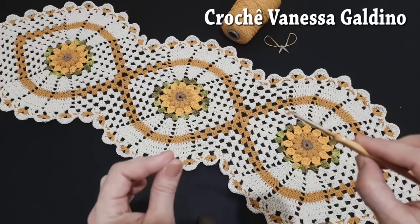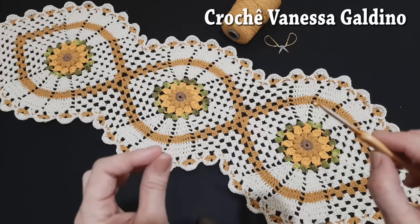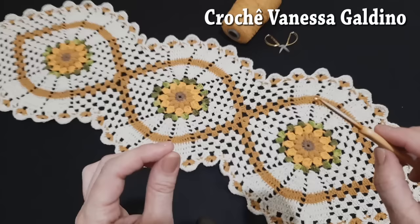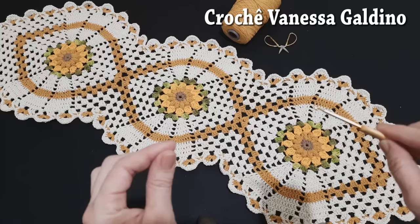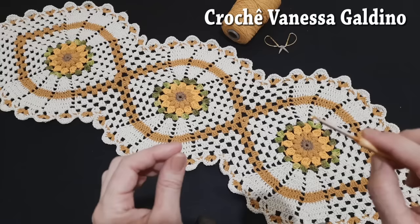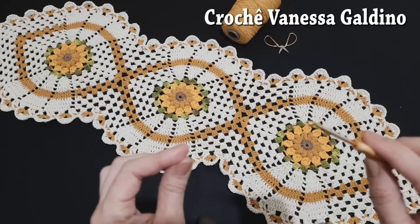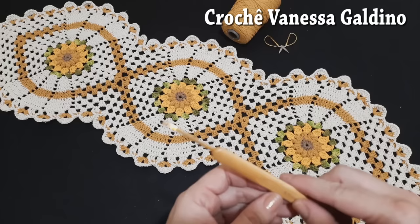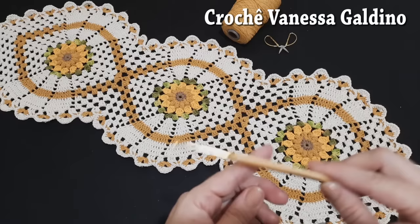Hoje eu trago para vocês o caminho de mesa folha. Esse modelo é uma criação do artesão cochó-crochê — vou deixar o link do passo a passo dele aqui abaixo no primeiro comentário. Créditos para o artesão cochó-crochê. Aqui trago a minha versão da peça, com modificações: acrescentei o girassol, fiz mais carreiras e também modifiquei o bico. Esse modelo com três motivos de folha ficou medindo um metro e trinta de comprimento por quarenta e cinco centímetros de largura.